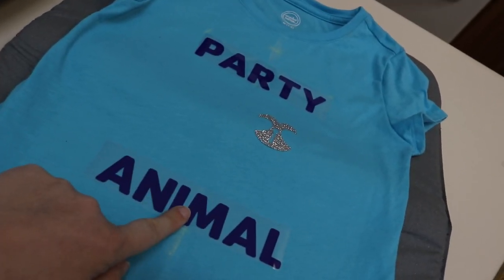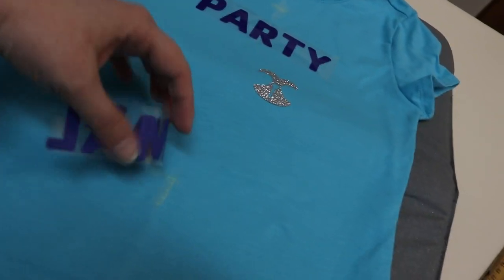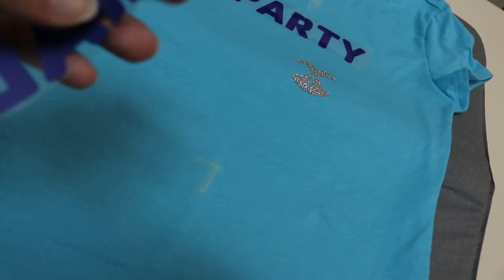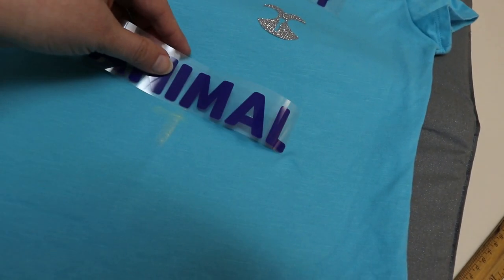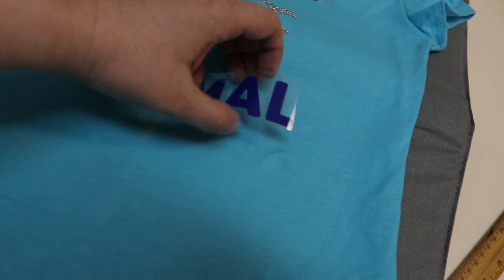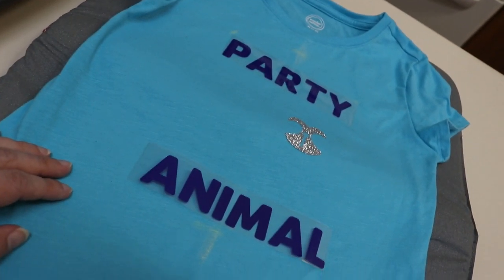Another tip is to kind of crease your vinyl — not a full crease, but just crease especially the transfer tape. You can tell I did that here. I also marked the middle with chalk on my shirt so it's easier to get it centered when you're doing several things like I am on this shirt.